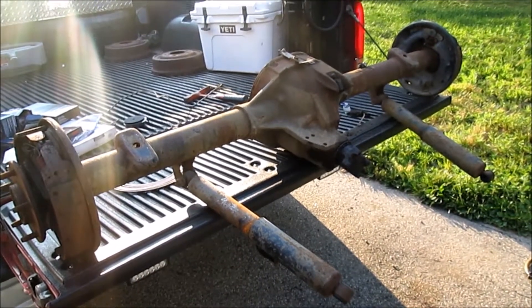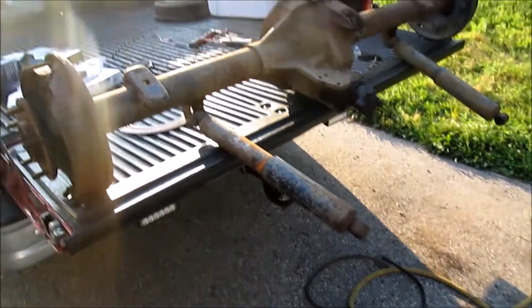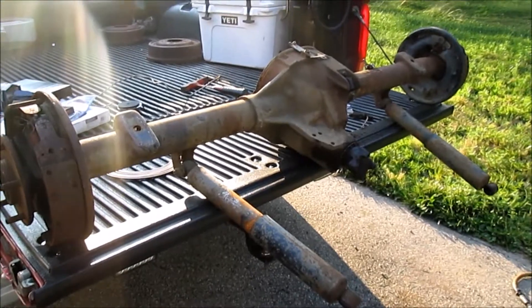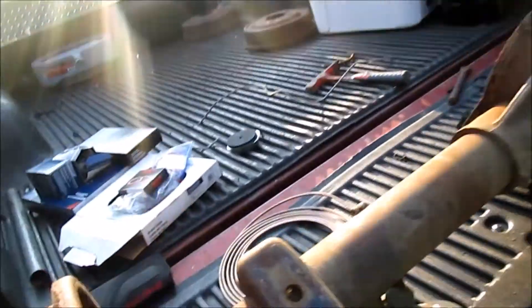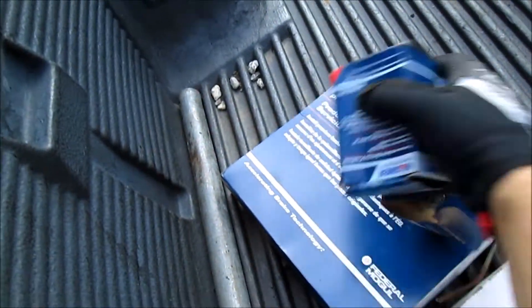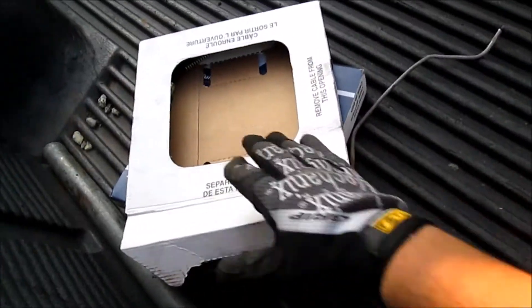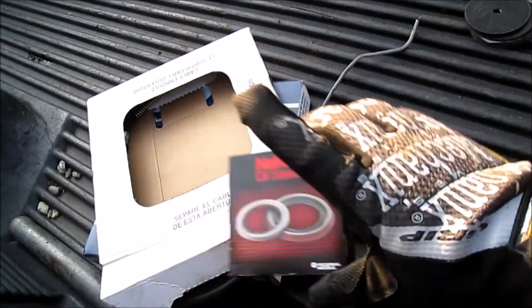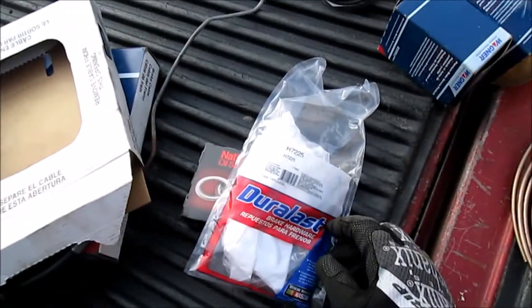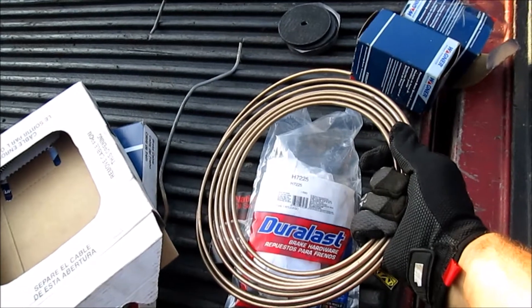We've got it pretty much all stripped down now, with the exception of pulling the shocks off which I'm going to do just off camera. But I will show you what this axle is going to be getting for parts: a couple of wheel cylinders, brake hose, parking brake cables, our new pinion seal, brake hardware kit, and some NICOP brake line I've got left over from when I did the front brake lines on the truck.